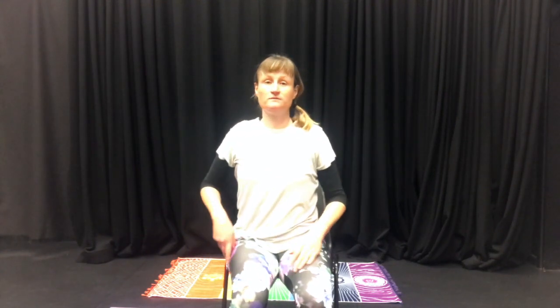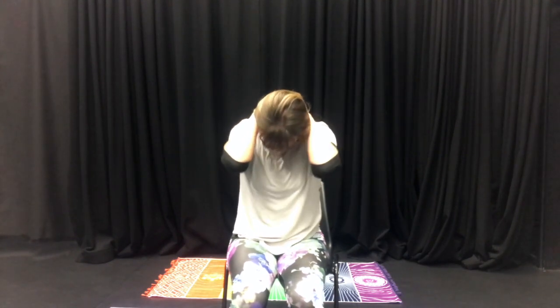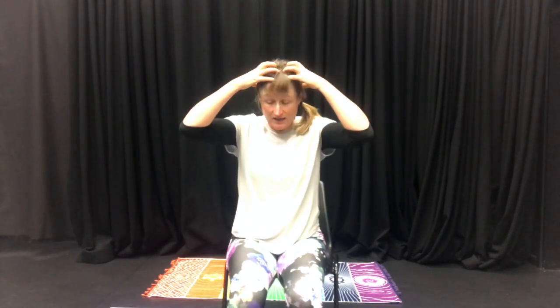Inhale back to the middle, then exhale, relax the head down. A good thing to do is interlace the fingers and just use the weight of your arms — it feels quite nice to have that extra gravity working on your neck. At this stage you can even do a neck massage, a face massage, or a head massage.